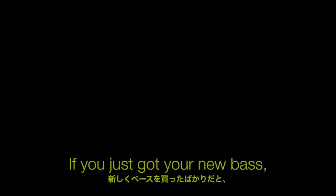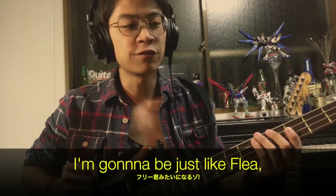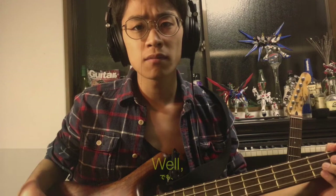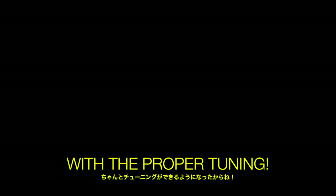Hello, let's talk about how to tune your bass. If you just got your new bass, you probably went through something like this: when I grow up, I'm gonna be just like Flea, and I'm gonna play in front of massive crowds. I'm out of tune. Well, worry no more — modern technology has solved our problems, and we can now play our basses flawlessly with the proper tunings.